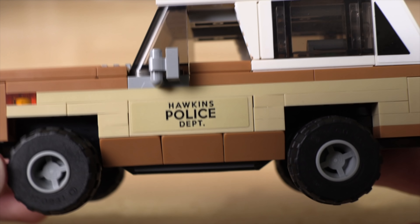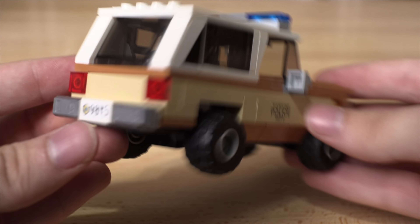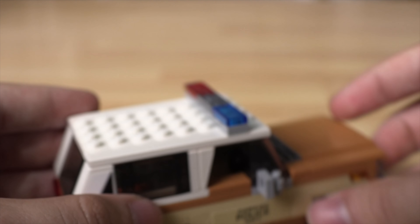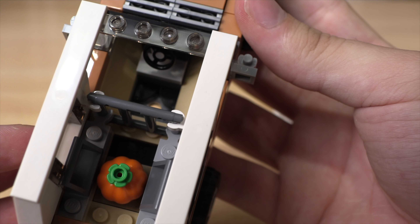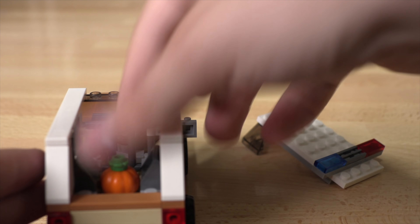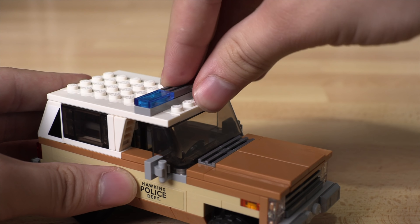Next up we have the Hawkins Police Department vehicle — Hopper's truck slash car. It's actually very well designed. I'm pretty shocked with how well designed it is. LEGO really used some interesting techniques for creating it. You can take the whole top off and fit Hopper inside. It also comes with a pumpkin included from the pumpkin patch in Stranger Things. It's a very nice-looking car — maybe two people in the back, I'd say one though.